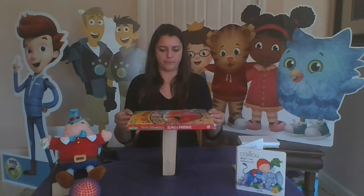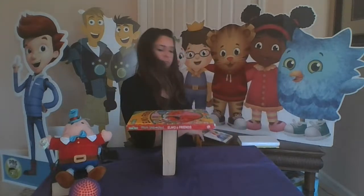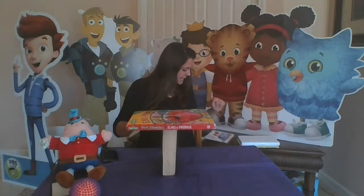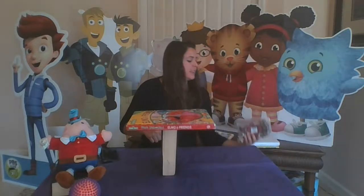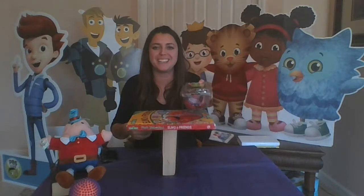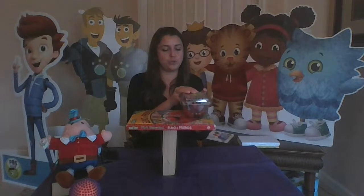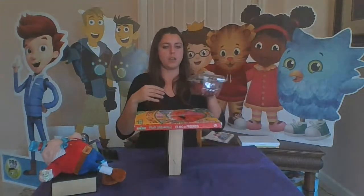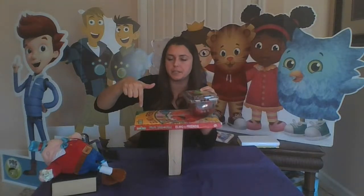What would happen if I put things on top of this? Let's make some predictions. This morning I was having some delicious strawberries — they're kind of heavy, there's a lot of them. I'm going to put them on here. What do you think is going to happen? On the count of three I'm going to put them on and let go. One, two, three — oh no! Well that didn't work. I need something else to put on this side so that it won't fall over, because when I put these here it falls this way.